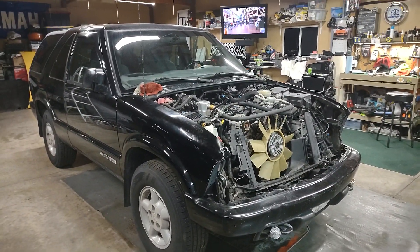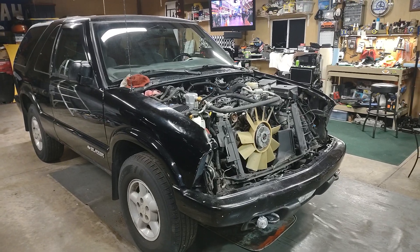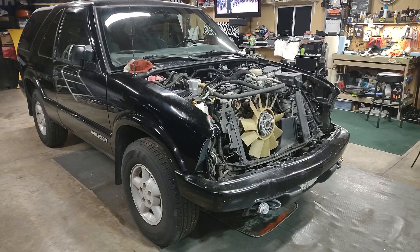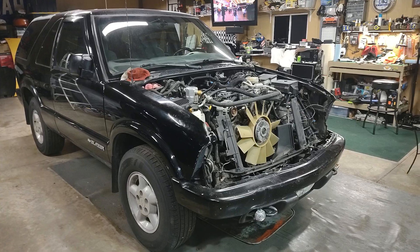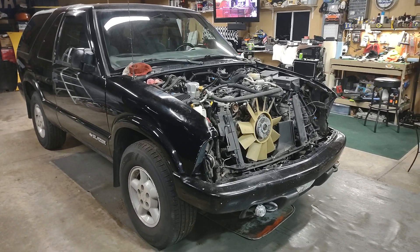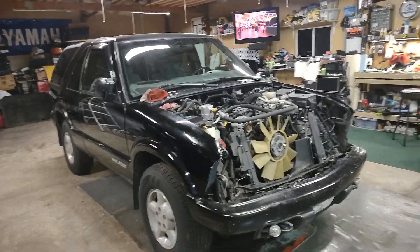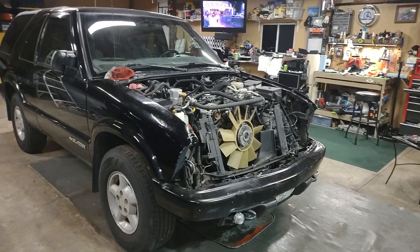Anyway, we'll put some other videos out as we progress a bit farther. Tomorrow I'm going to try to get the used radiator core support and see if I can get it fitted down in there.